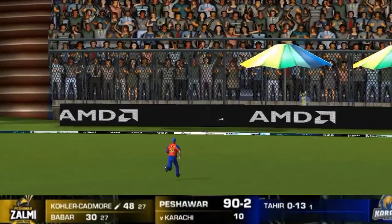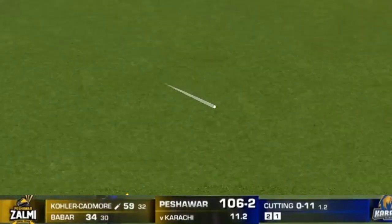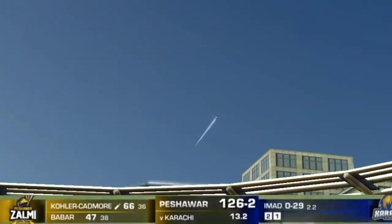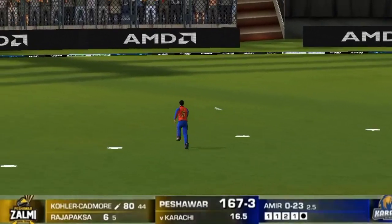Over the top, extra cover, one bounce into the fence. Well, he's been lifted, he's been swung, and he's been hit out of the ground — beautifully done.